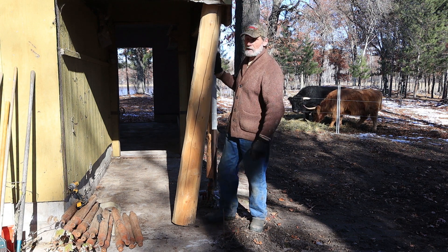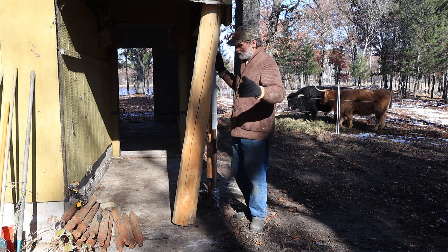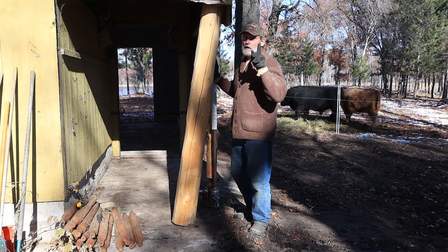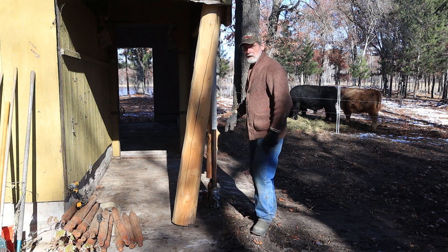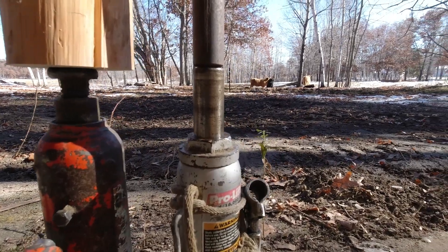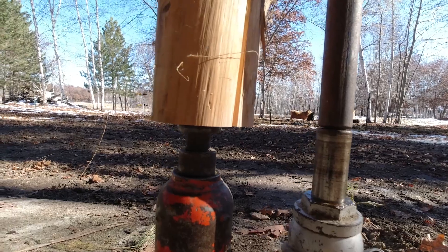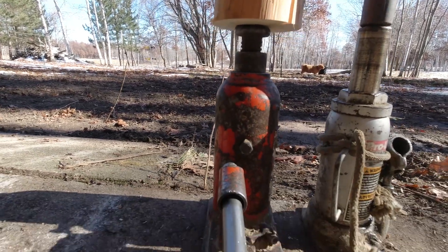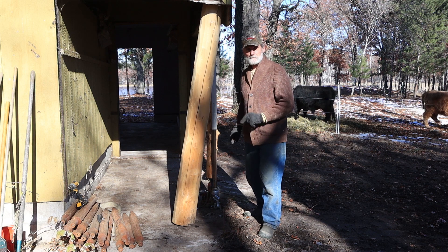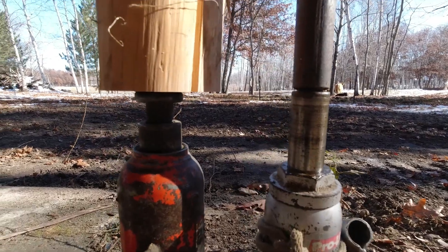So I thought I better do something before the snow lands on the roof and the whole thing caves in. We're putting another post in. I've got two setups here — if you take a close look down by my feet, one is a widow maker. If you make the slightest little oops with that red jack — the widow maker.